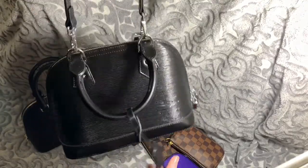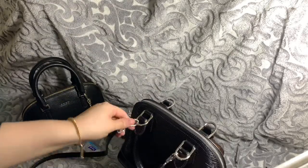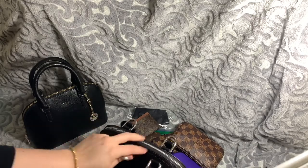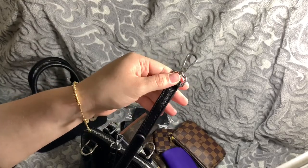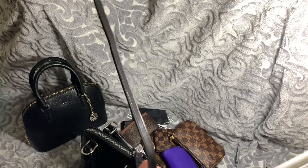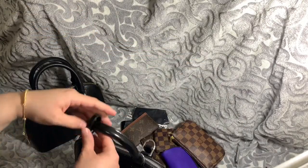What I do like about this bag is that it's real leather, so it will last a lot longer than PU leather. Now the ends of the straps are different from the Alma BB — so that's another difference.